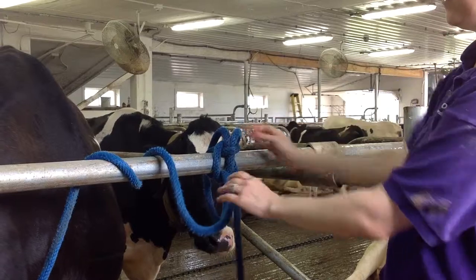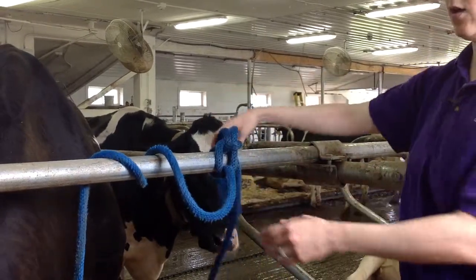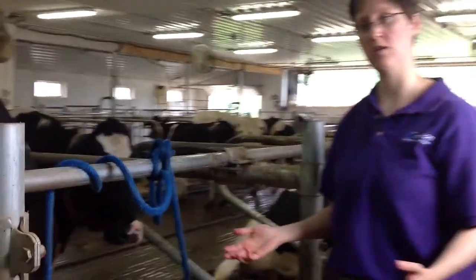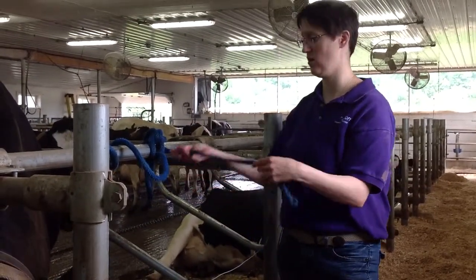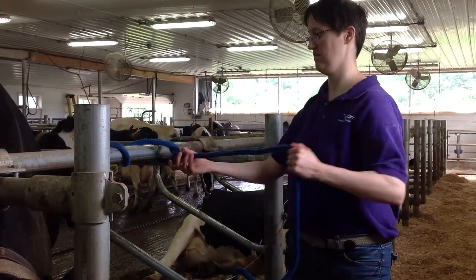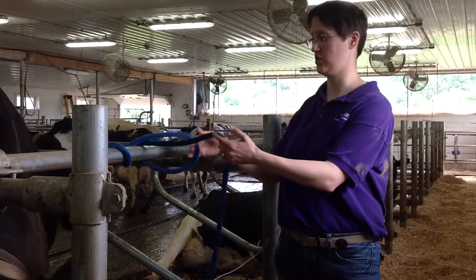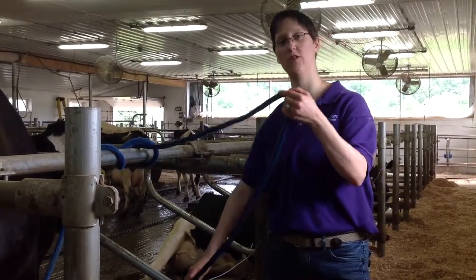If you just pull against it, you now have a knot that is nicely tied. The cow, if she wanted to get away, wouldn't be able to. But if we finish up and we want to let her go, all we have to do is pull on this knot and she's free — she could just run away if she wanted to. Thank you for watching and we hope you learned something.